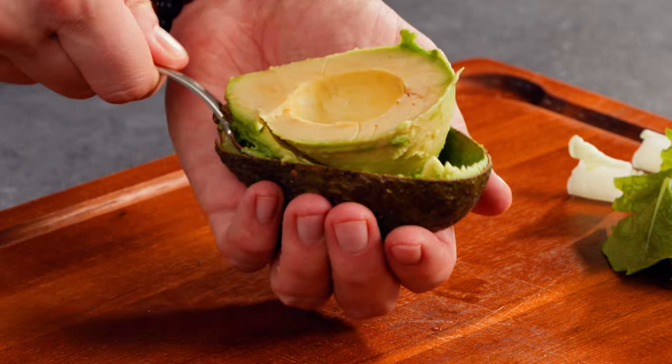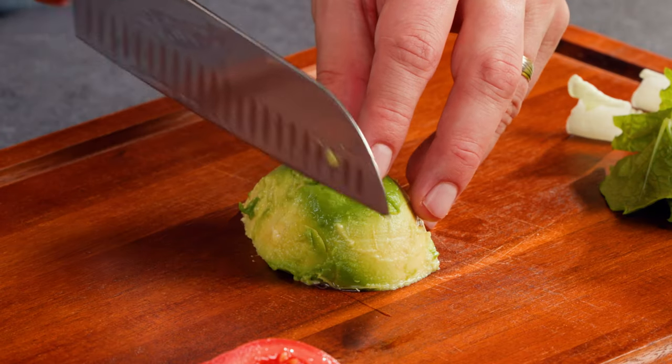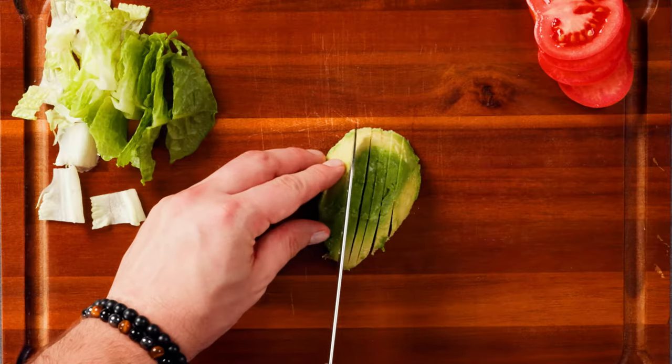Did you know that avocado is not only delicious but also packed with healthy fats and nutrients that are great for your health?